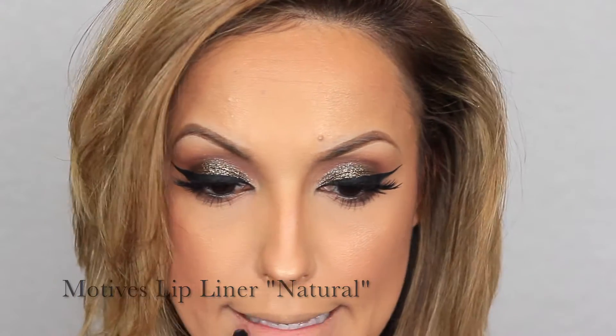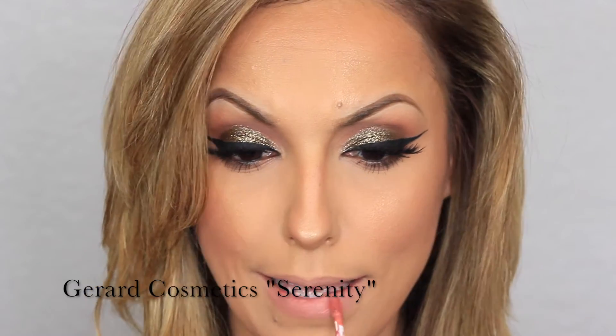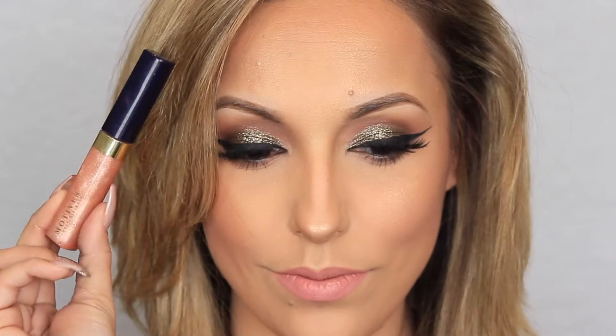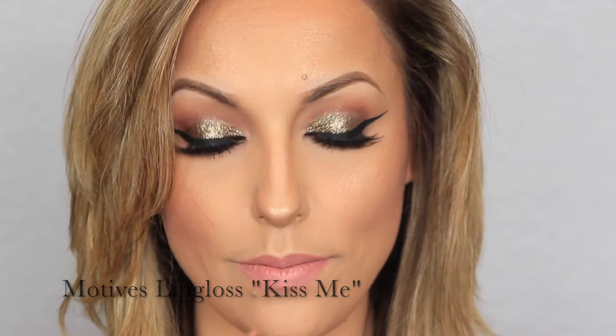Next, with my Motives lip liner in Natural I'm going to line my lips. Then taking my Gerard Cosmetics liquid matte lipstick in Serenity, I'm applying it right over that lip liner. To add a little bit of shine, I'm using my Motives Cosmetics lip gloss in Kiss Me right over Serenity.